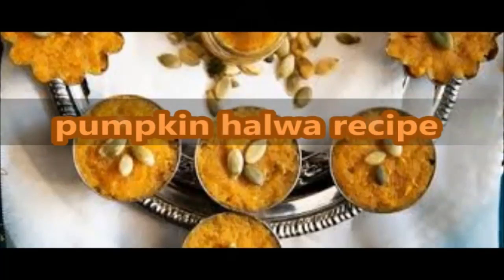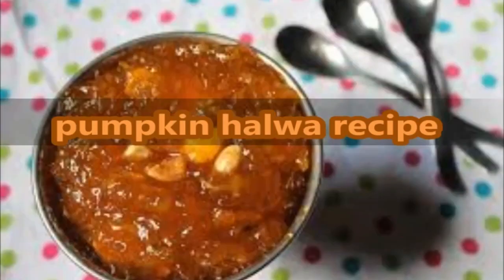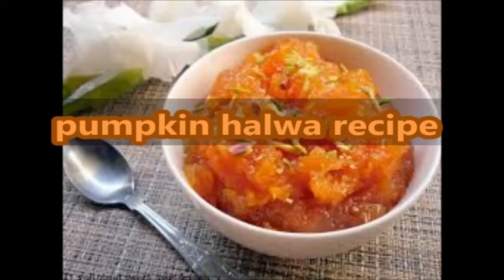Hello friends, welcome to Some Veggie. Today we are going to learn pumpkin halwa recipe — gumadakai halwa in Telugu. This pumpkin, or kaddu as we call it in Hindi, is a veggie we often use during the Navaratri fasting period. This is a very easy recipe of pumpkin halwa, and the halwa is made in the pressure cooker, saving time and energy. You can also prepare this halwa in a pan.